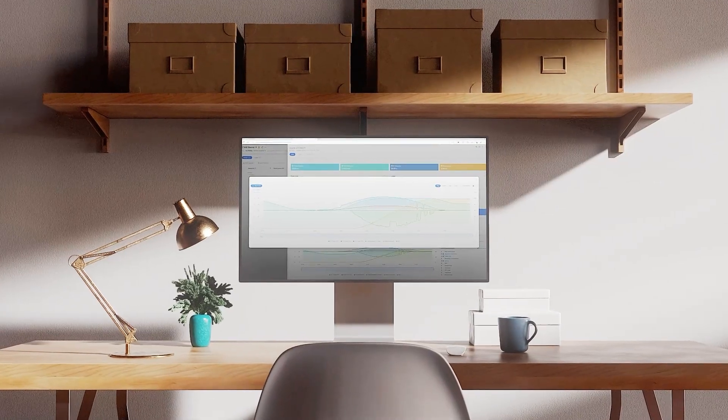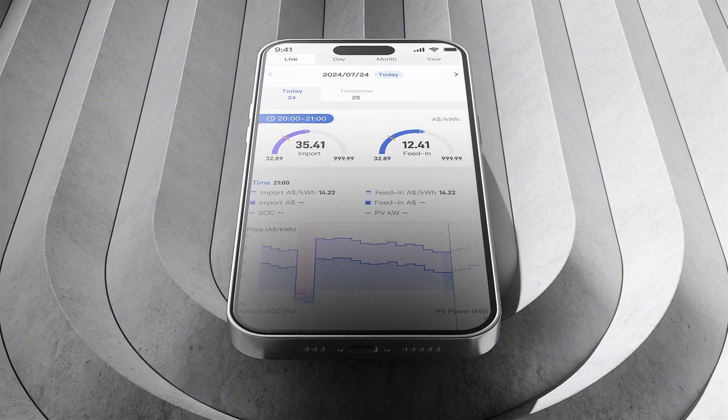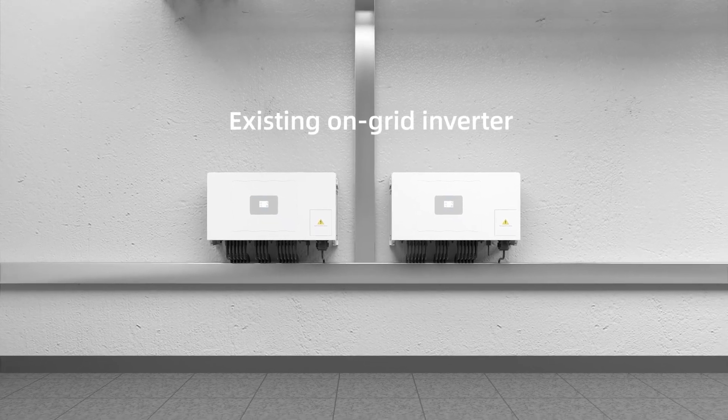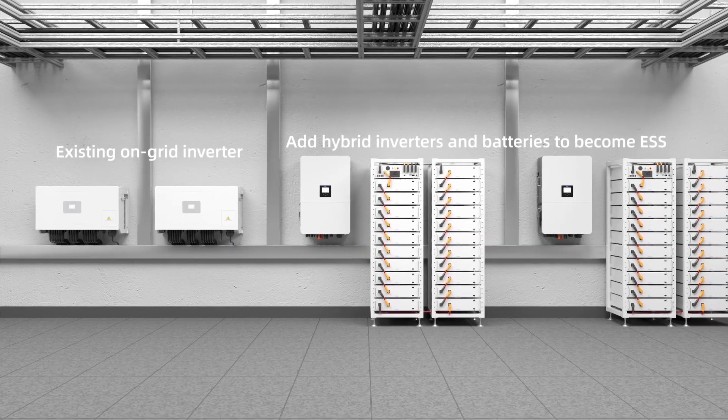Offering real-time data and ensuring complete monitoring over energy consumption anytime and anywhere. The Deye 80-kilowatt hybrid inverter supports AC coupling, making it easy to upgrade existing photovoltaic systems into energy storage systems.